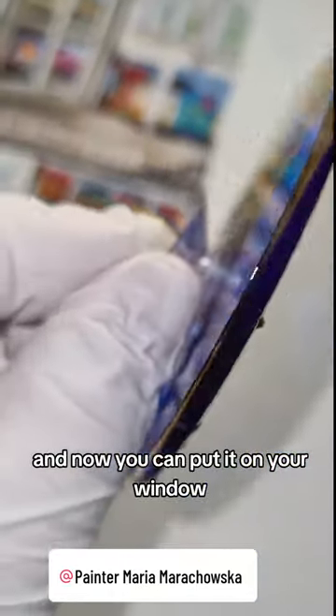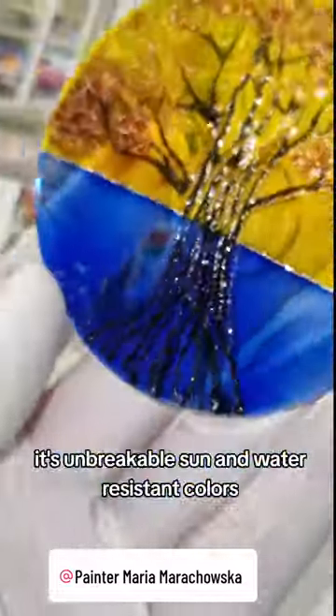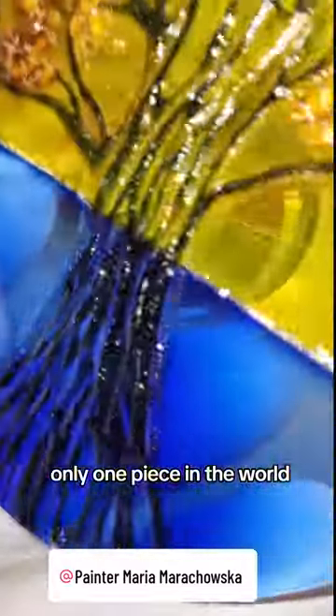And now you can put it on your window. It's unbreakable, sun and water resistant colors. Only one piece in the world.